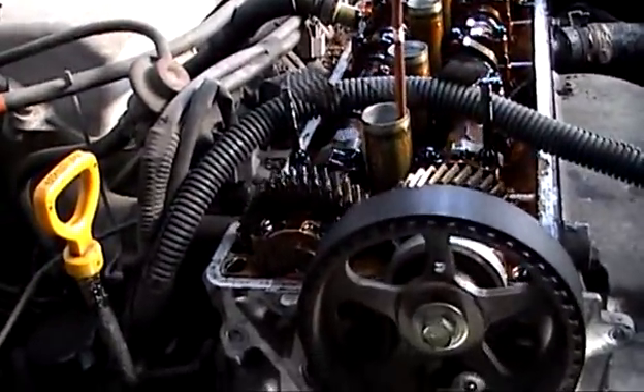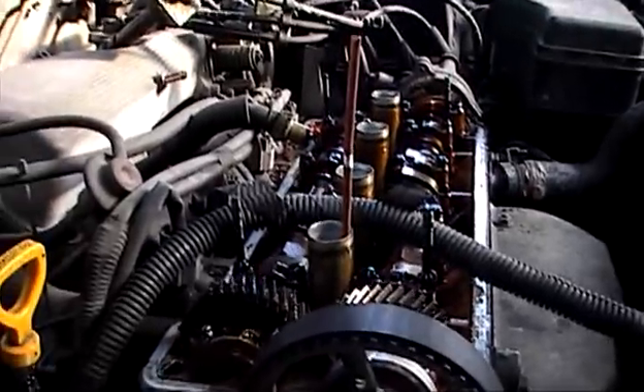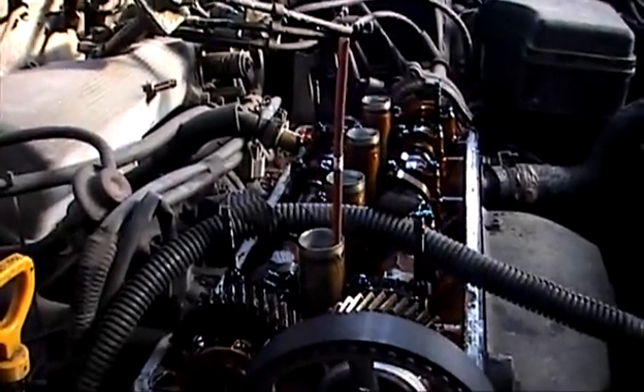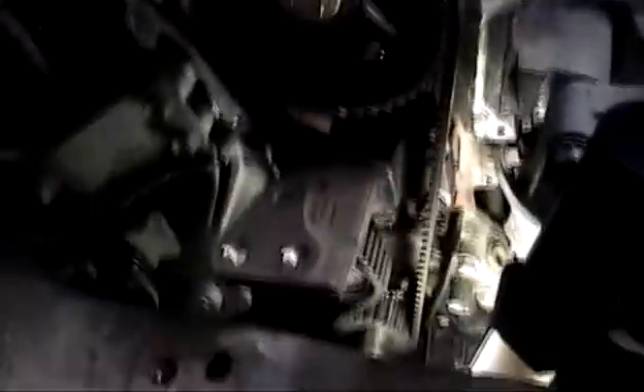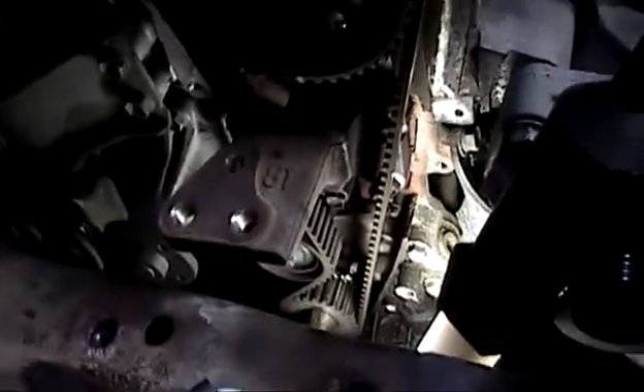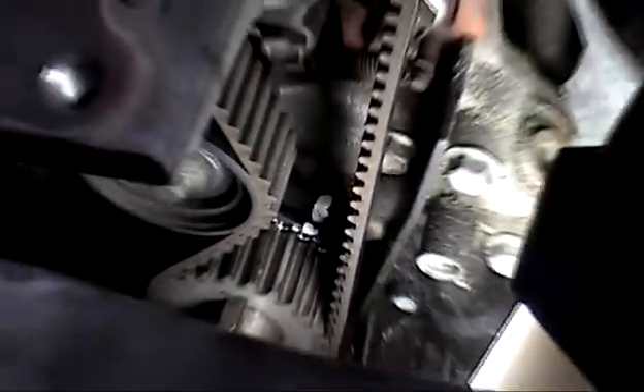So you can find your top dead centre — she goes down, you go up the whole way and then down. Now you point this top dead centre pipe and the bottom mark will line up to that. Just to show you where top dead centre is.